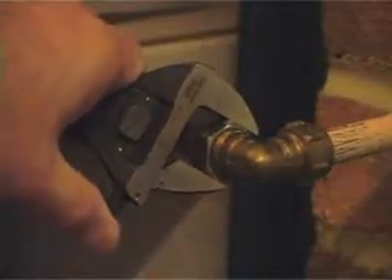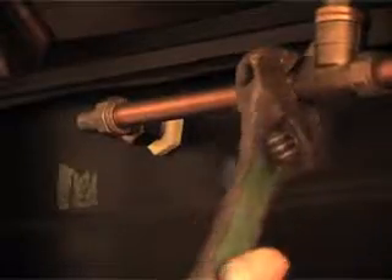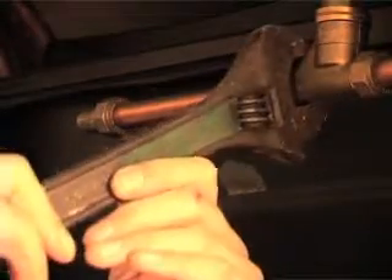Milligrip's metric ratchet system means that it always locks to the exact size of the nut or bolt. Unlike old-fashioned adjustable spanners, the jaws of the Milligrip never open up in use.